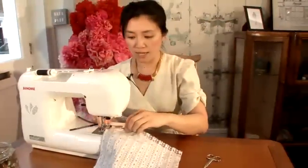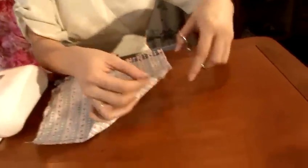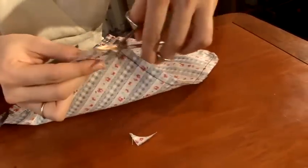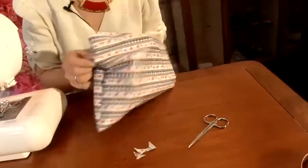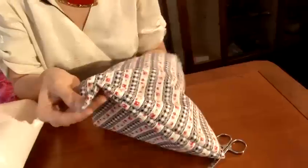So once you come to the end, cut your threads off. And to give you really sharp, nice, neat corners, cut the excess fabric from the corners on both sides. Turn your bag inside out, and then just tuck your corners out so you get nice, sharp, clean corners.